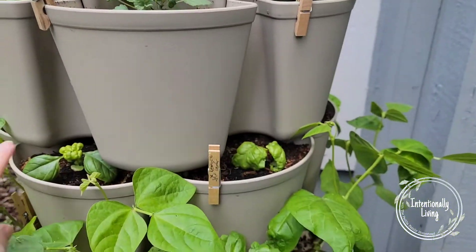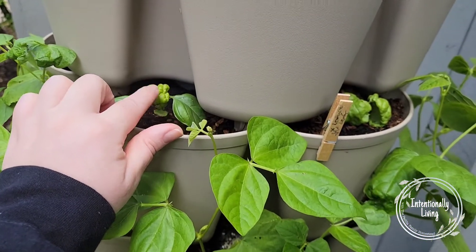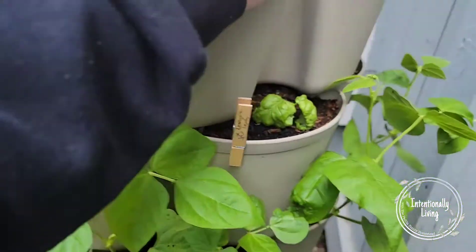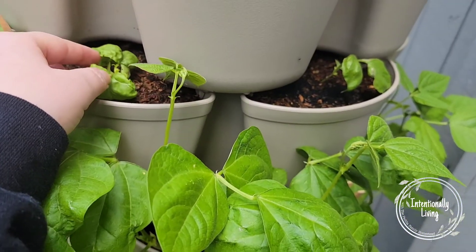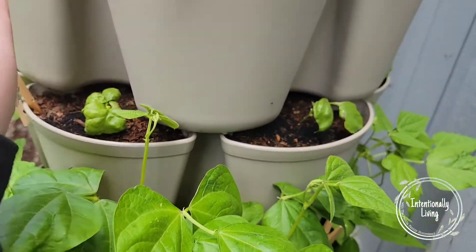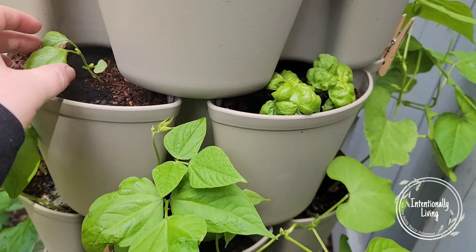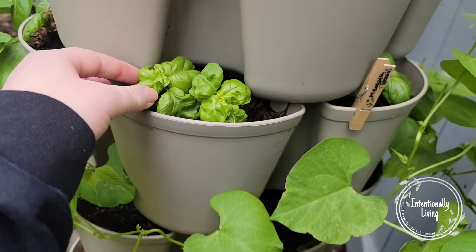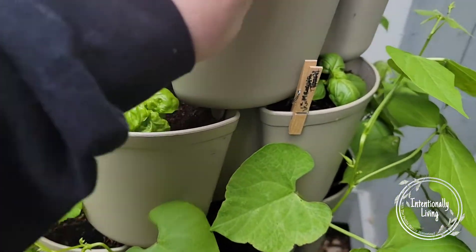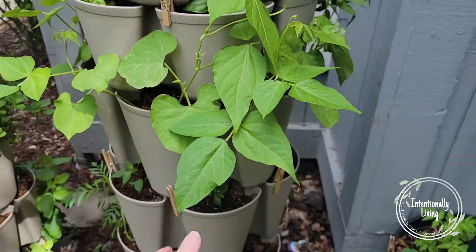This next layer is the basil where I trimmed off the top parts and the new growth is starting to come through. We did have some really cold weather come through, so I think I lost a couple of basils, which you'll see, but most of them are coming back and doing really good.